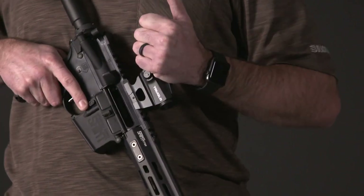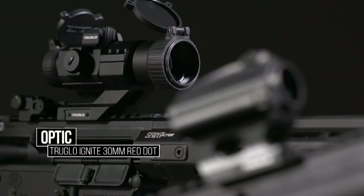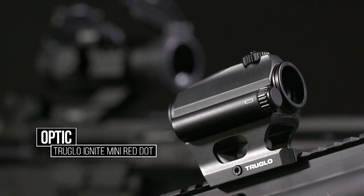We've got two options here. Jim's got the 30-millimeter red dot, and I've got the 22-millimeter red dot. They both put up a 2 MOA dot — Jim's has a little bit of a bigger window to look through, and mine's a little more compact.